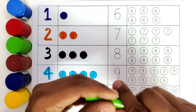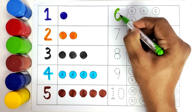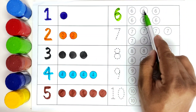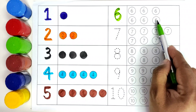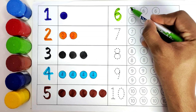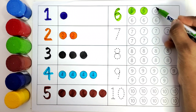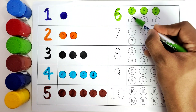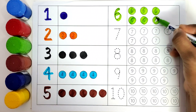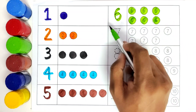This is green color. We will color the number six. Number six. How many balls do we have? We have one, two, three, four, five, and six. We will color all these six balls with green color. One, two, three, four, five, six. This is number six.